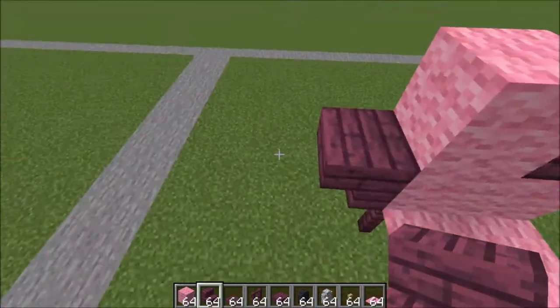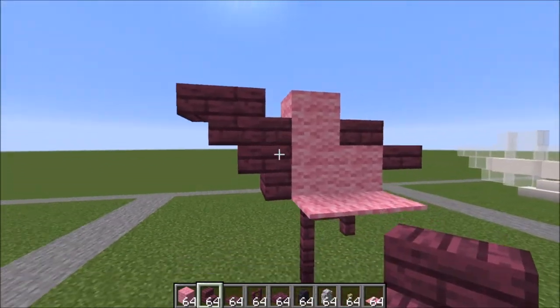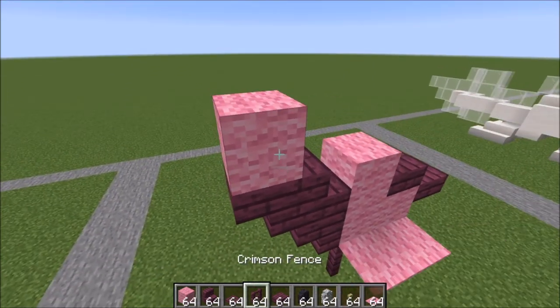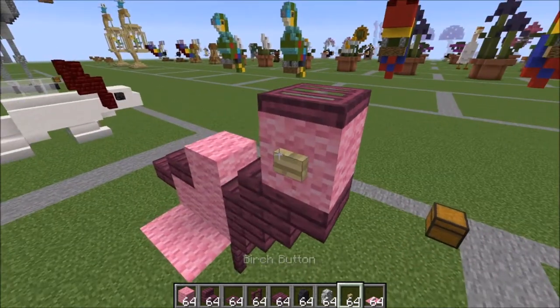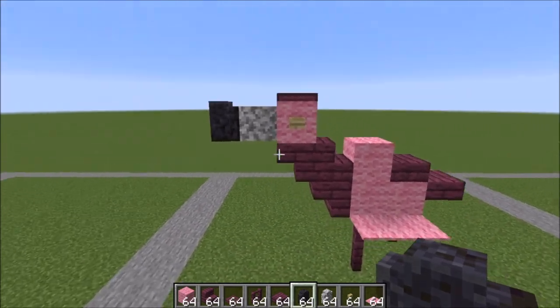A stair here, a stair like this and a stair like this. We're making that shape there. Pink wool on top, trap door on top of that, your birch buttons for the eyes, a diorite wall and then the polished black stone wall.